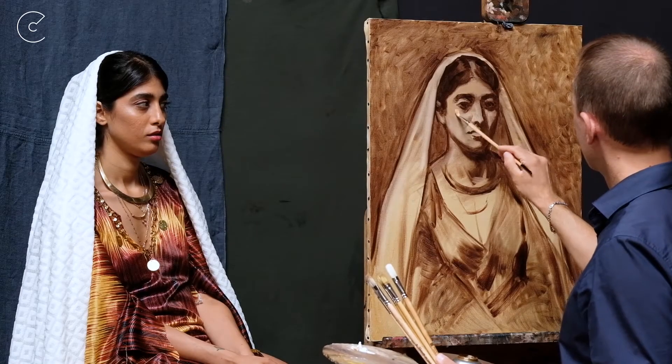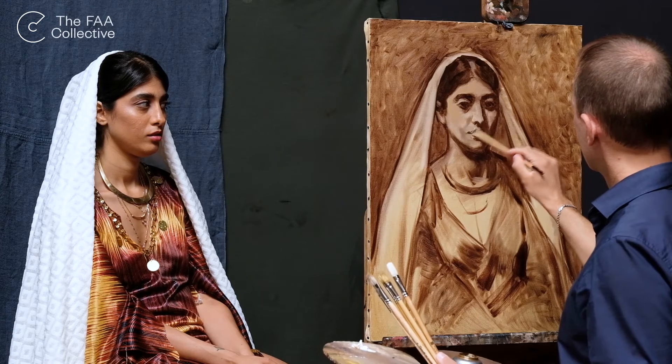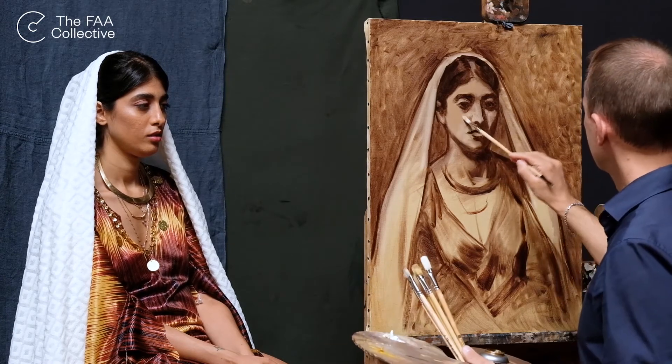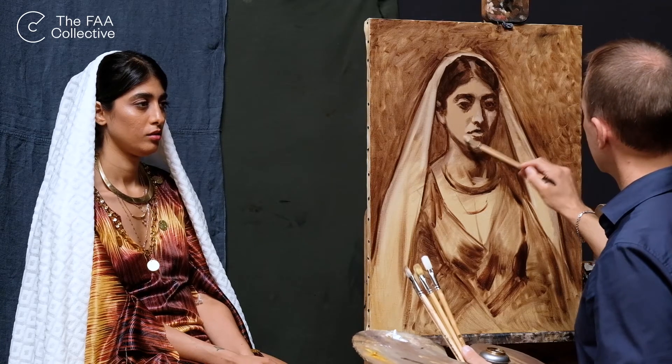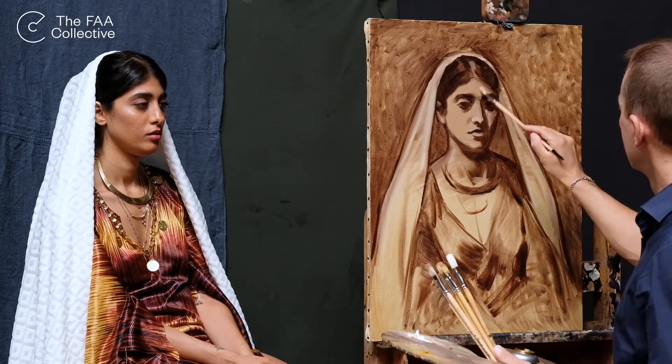I normally start a new session by looking at everything that I have done on the previous day, just to make sure that I haven't lost anything about the shapes and proportions. Then I make a little plan in my mind and continue working.